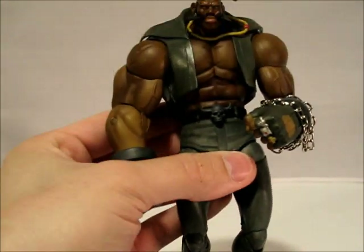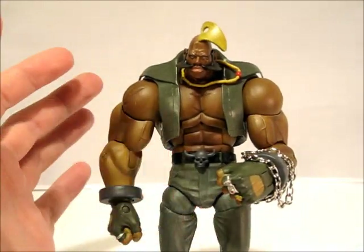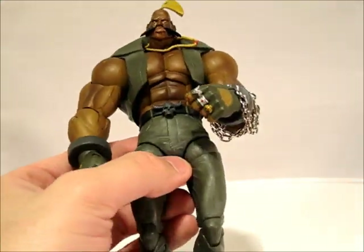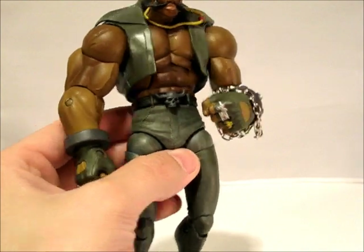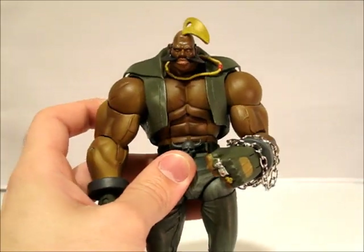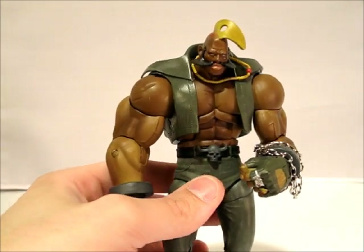Next up is this kind of gray version. Very similar to the Player One, but this time instead of the blue denim, it's dark gray — kind of got a brownish hue to it — and it has the dry brushing detail also, so it's a nice looking figure. I don't care for the gray as much, but it was in the game and they made it. So there you have it, there's the gray version.